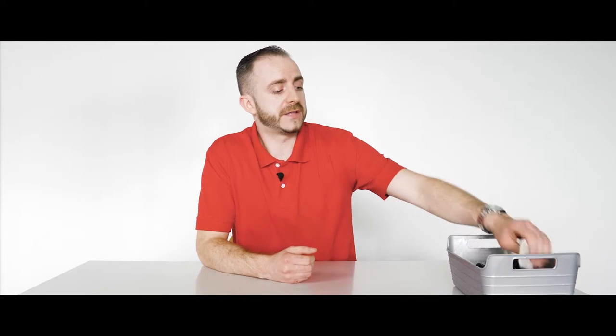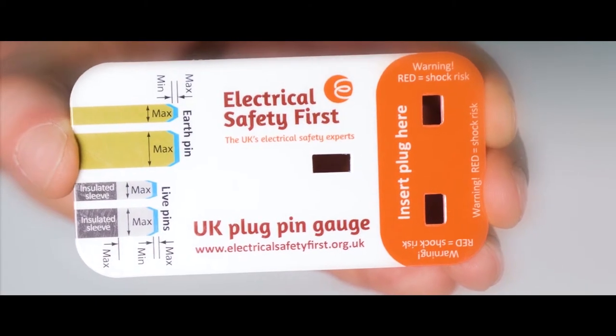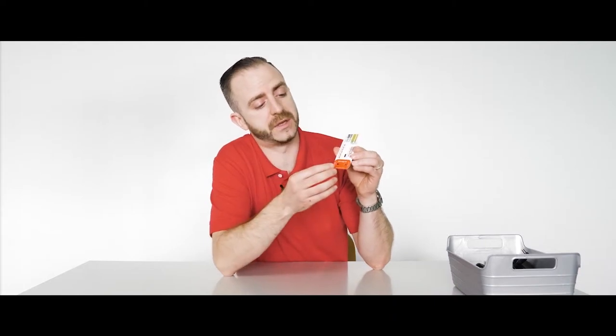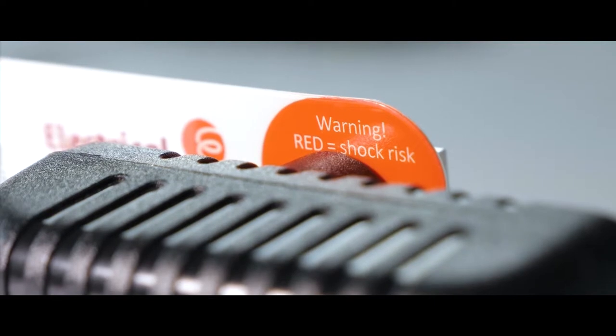For the shape and profile of the adapter, Electrical Safety First — a charitable organization — has brought out this UK plug pin gauge. The idea behind this is: if you plug an adapter in here and you can still see red, the adapter is not safe to use and you should dispose of it in an environmentally safe way as soon as possible.